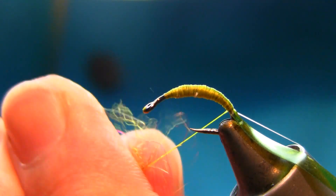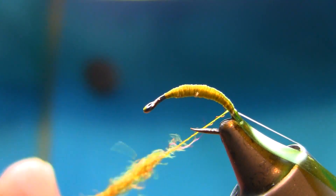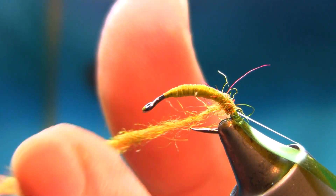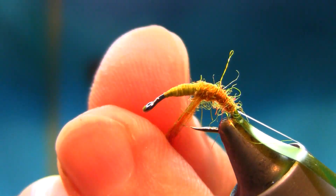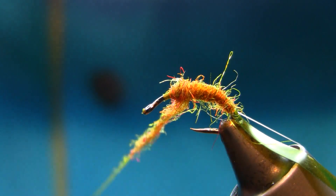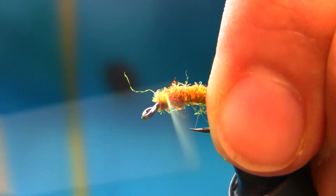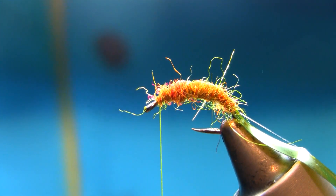Now I'm going to use some dubbing — it's a nice dubbing, covering beautifully, blended nicely. Now just come down, keep turning — you can see it's sitting nicely on top of the hook. Put it in a little bit, just a little bit. That's fine, that's what we have to do.